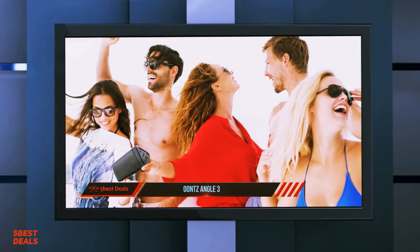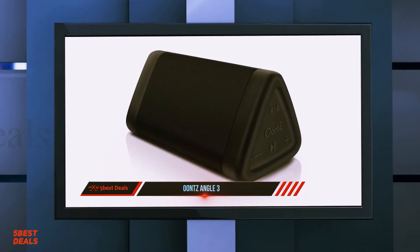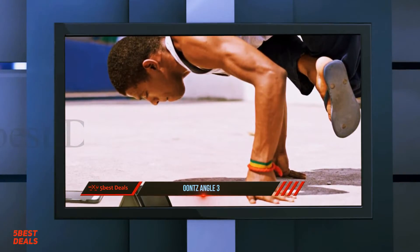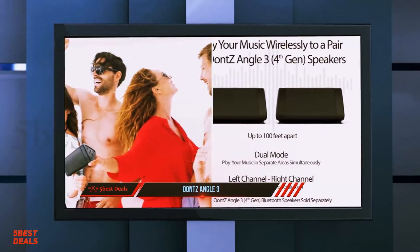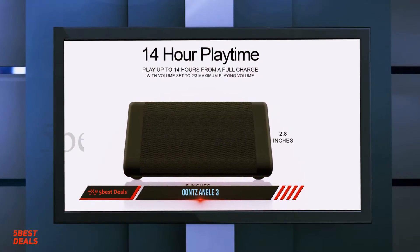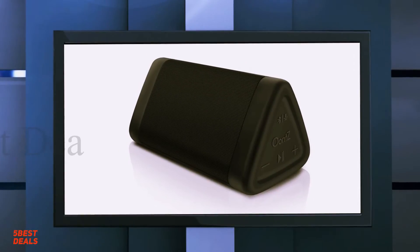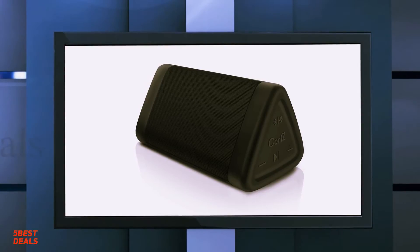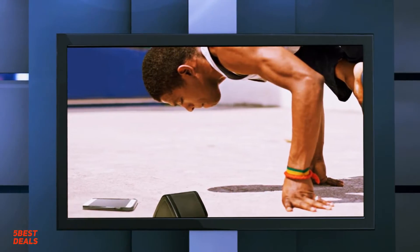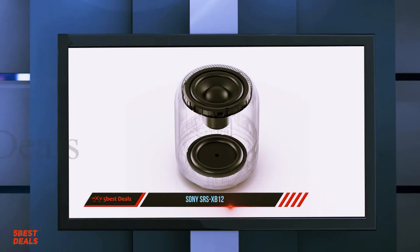After looking at all the features, properties, positives, and negatives, we conclude our review of the Unsangle 3 Bluetooth speaker. For gadget fans who love a portable, affordable, and small music system with strong Bluetooth connectivity, it would be a shame not to buy this product. Out of 40,000 reviews online, 90% were positive. If you're looking for an affordable speaker with great sound quality that is portable, go ahead and buy the Unsangle 3 Bluetooth portable speaker.